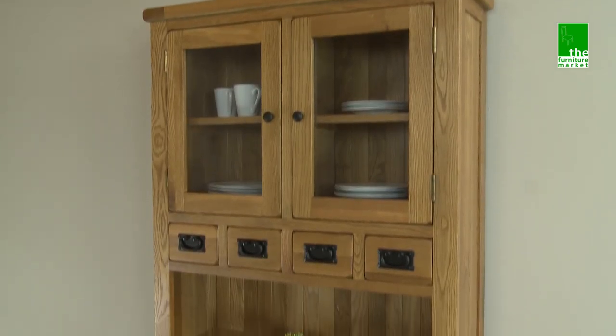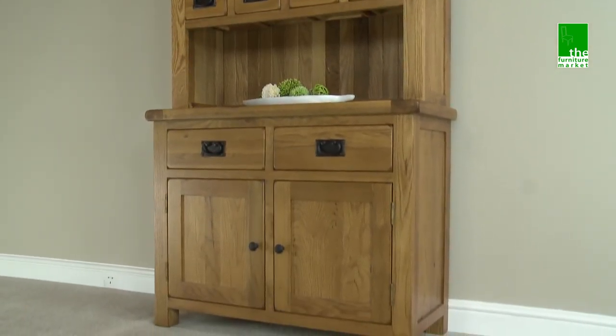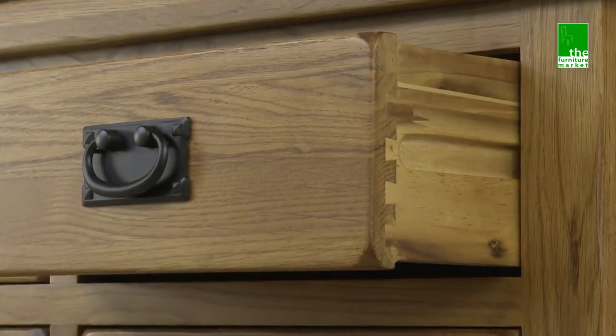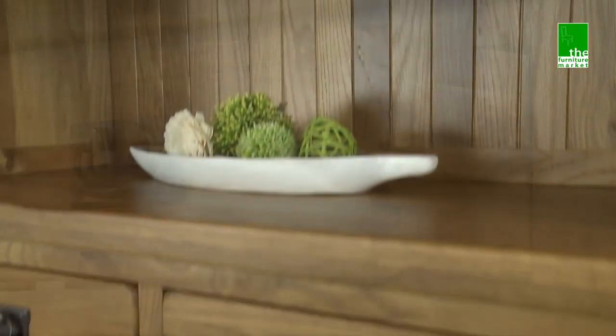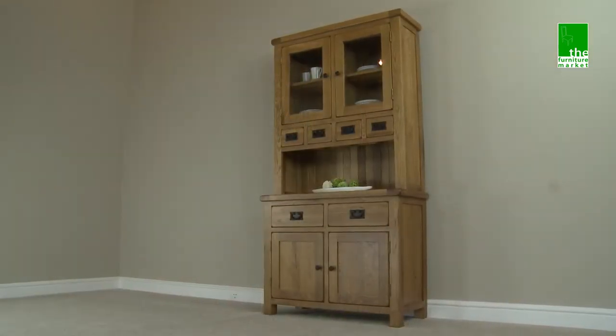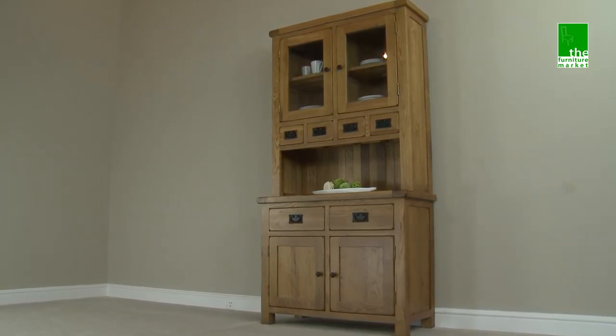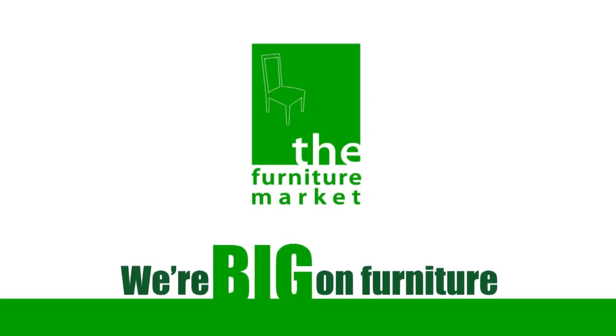Handcrafted using the finest cuts of North American oak combined with a solid hardwood for the interiors, using traditional methods such as dovetail joints on all drawers and solid oak and hardwood back panels. The Rusticoke Small Two Door Glazed Dresser is the epitome of country rustic living.